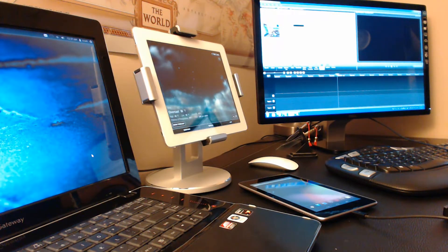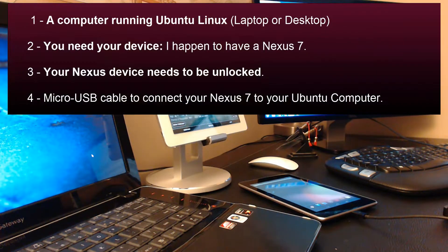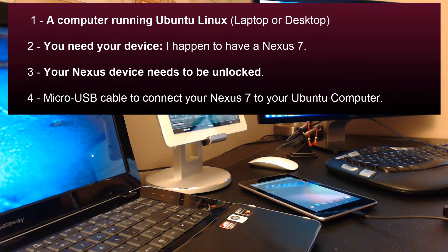Here's what you need. Number one, you need a computer running Ubuntu Linux — it could be a laptop or a desktop. I have a video on how to install Ubuntu Linux on any computer, also linked in the description below. Number two, you need your device — I have a Nexus 7 right here.